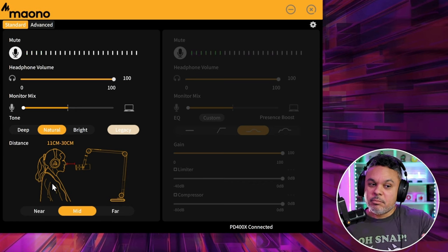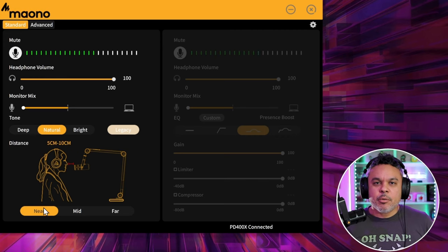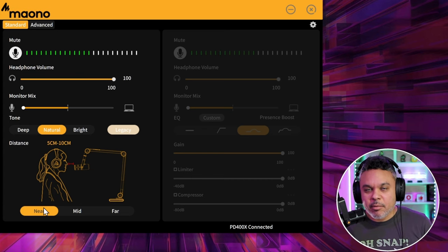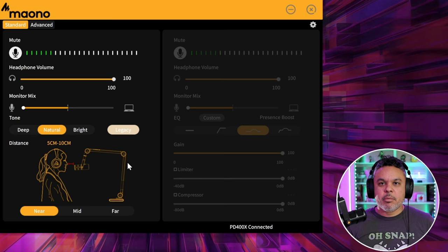On the bottom we have distance or proximity settings. Near is probably the lowest pickup or gain level, designed so that you're talking close to the microphone. As you stand back it's probably not picking you up as well, and you're getting a lot of reverb.